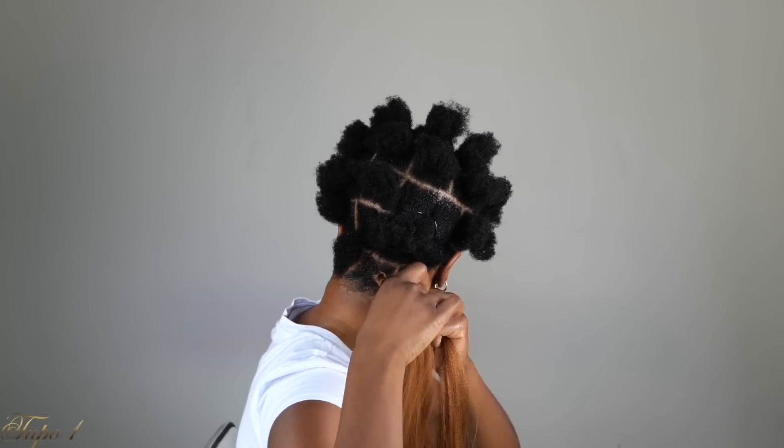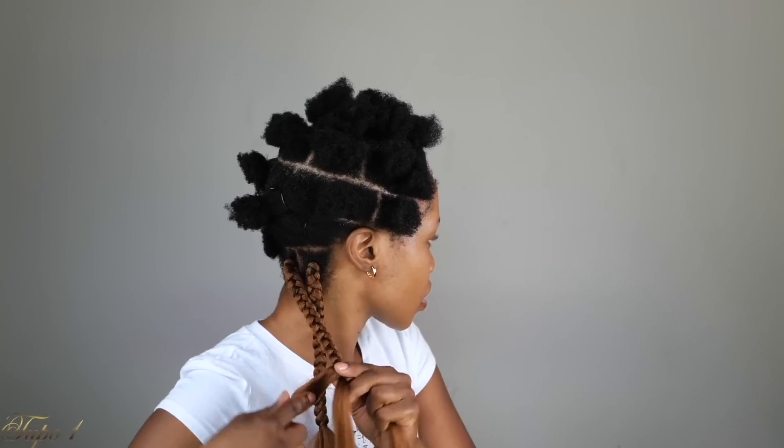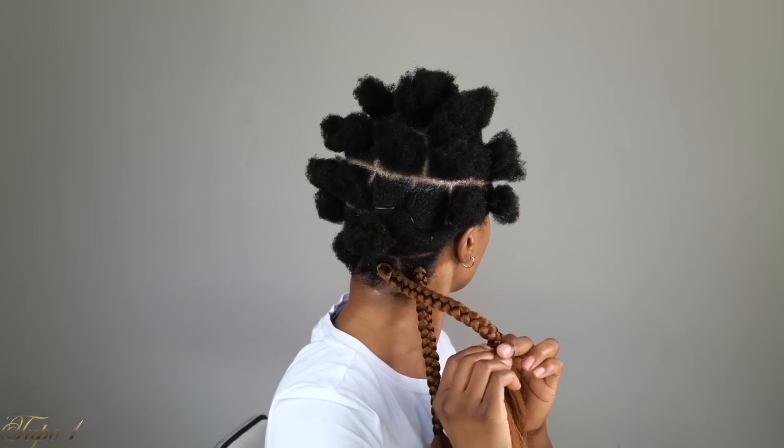Even if you don't know how to braid, this right here works like a charm every single time. I promise you, if you do this it is going to work. You just got to have the patience, be willing to try.